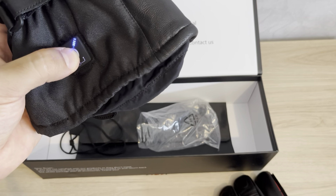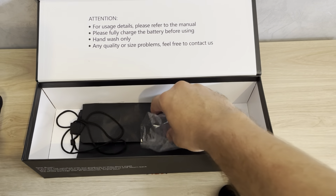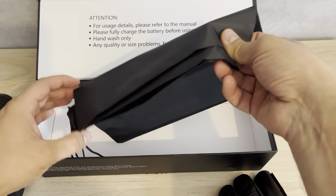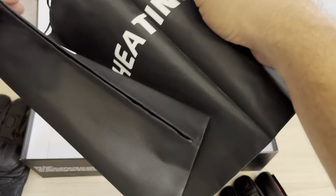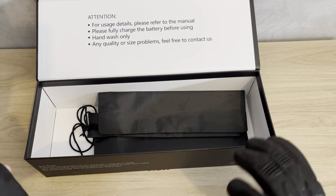You can control everything here. To turn it off, it's the same process — hold for about three seconds and that's it. Also, when you finish driving your motorcycle, you can put the gloves inside this little bag.